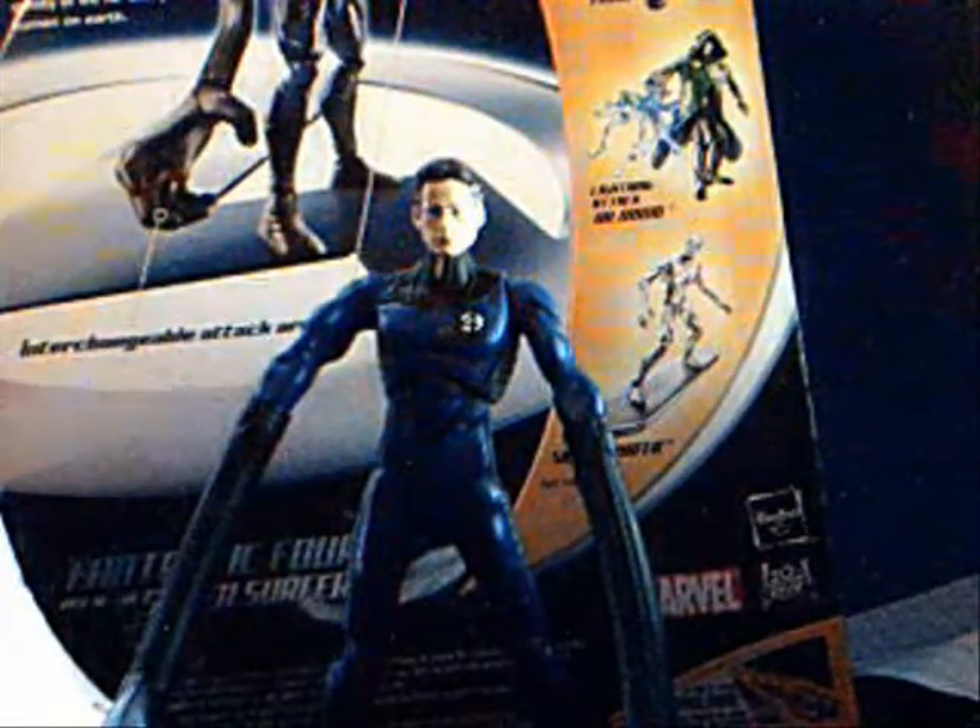Hey, this is SoundWavertron, and I'm here with the Fantastic Four: Rise of the Silver Surfer Battle Stretch Mr. Fantastic Review.